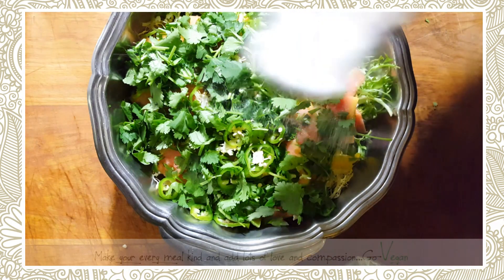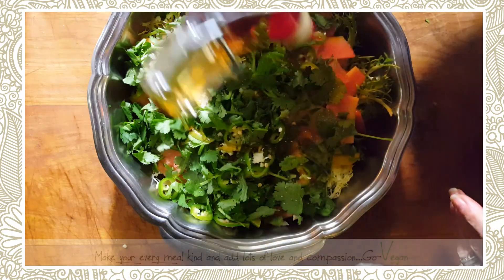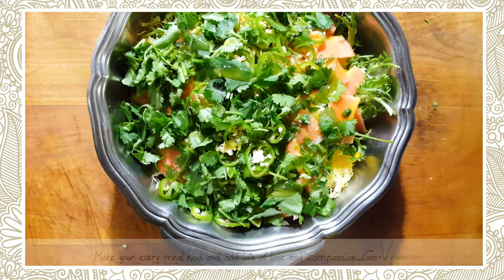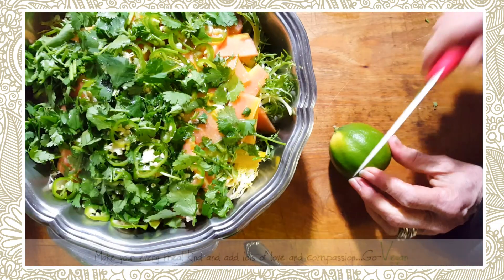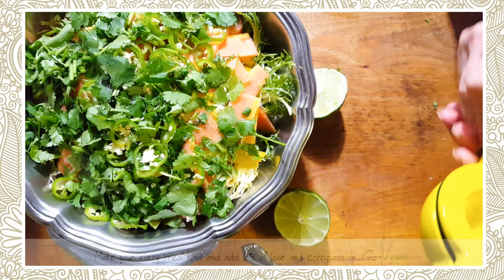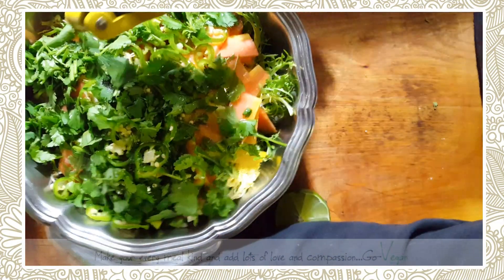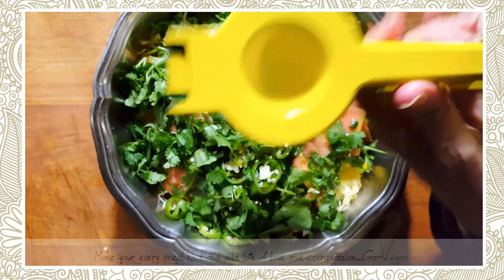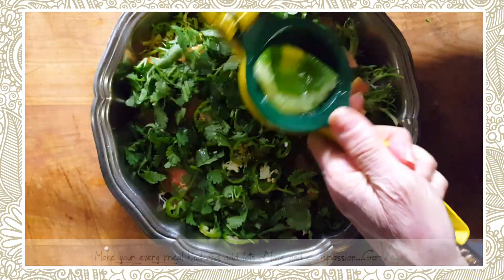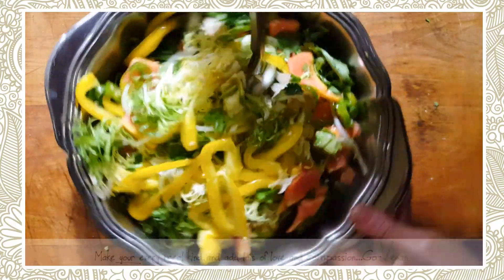Here's my big bowl of salad. I use just a little bit of salt, a little bit of maple, and the juice of half a lime — and that's my dressing, believe it or not. You have to try this; you will absolutely love it.